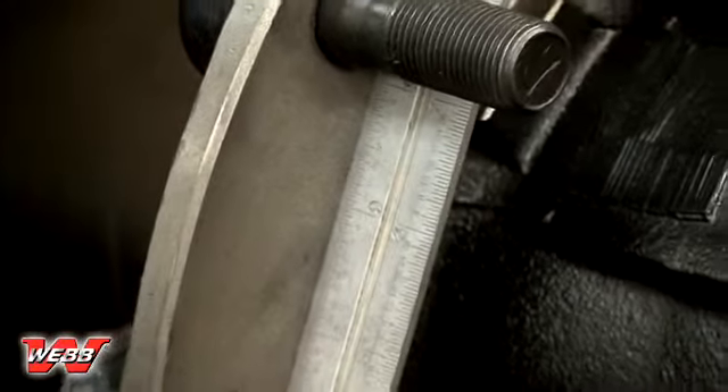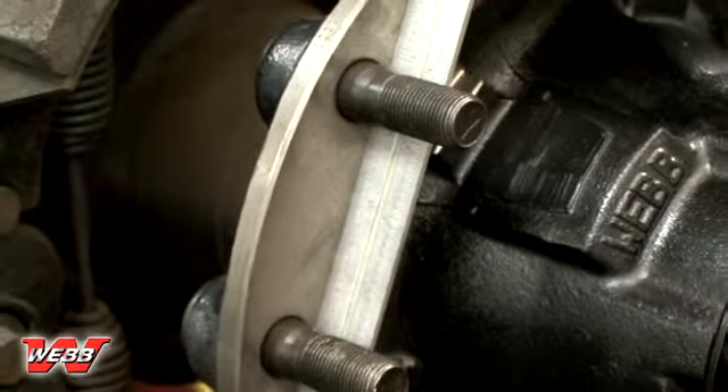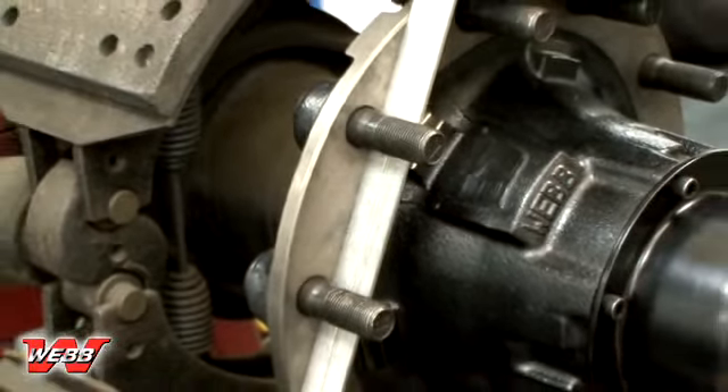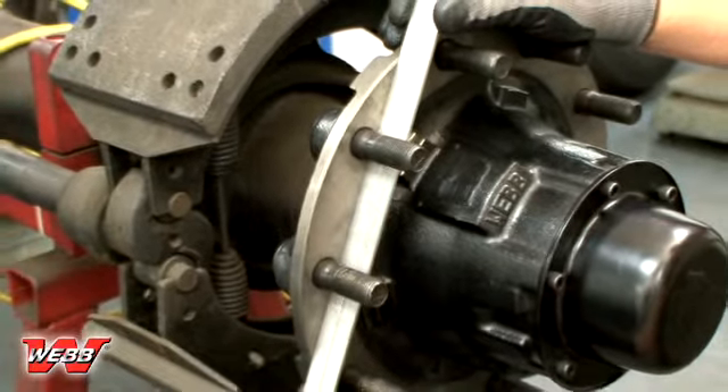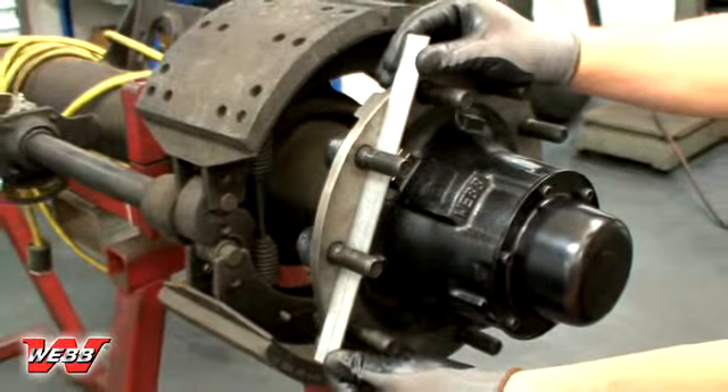Now inspect the hub's mounting flange for damage or wear. A straight edge may be used to verify flatness — there should be no visible gaps between the flange and straight edge. If there is a visible gap, the hub must be replaced. If you are uncertain about your particular hub, please contact the Web Product Engineering Department for assistance.